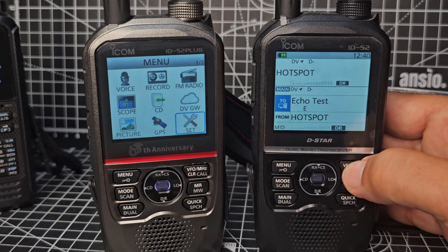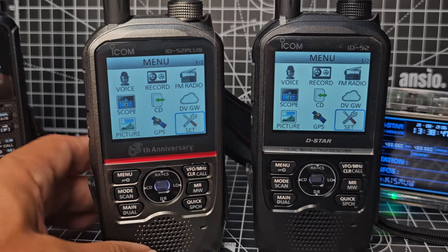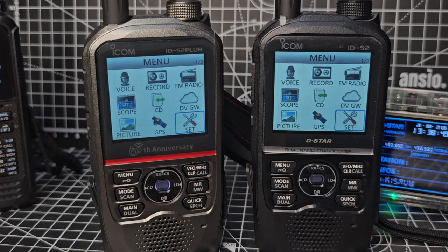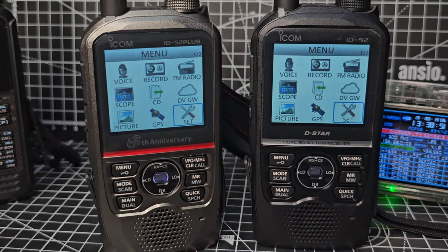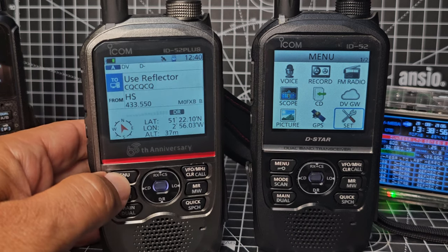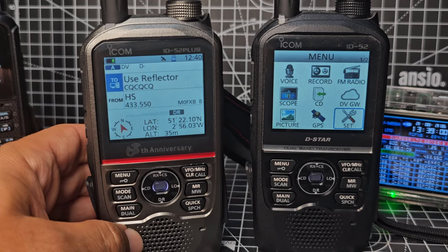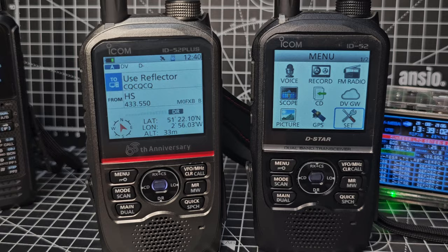I think it all looks better with Dark mode. I'm not sure whether the change to the screen is actually an improvement myself — you let me know what your experience is. I know they've added a screen screensaver to the new Plus device. Bye for now, 73.